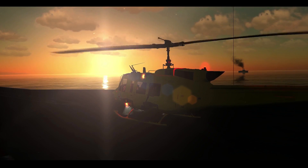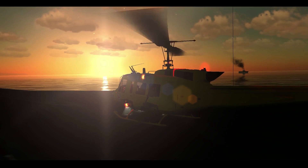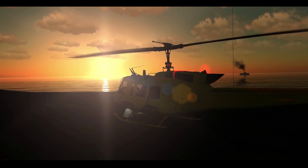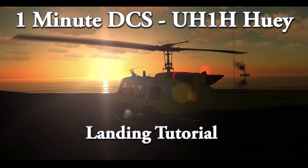Hello everyone. I've created One Minute DCS. This time I'm covering landing in the Huey.